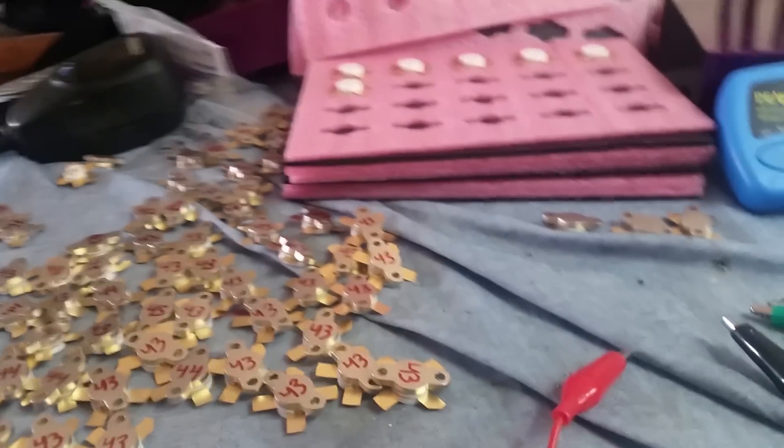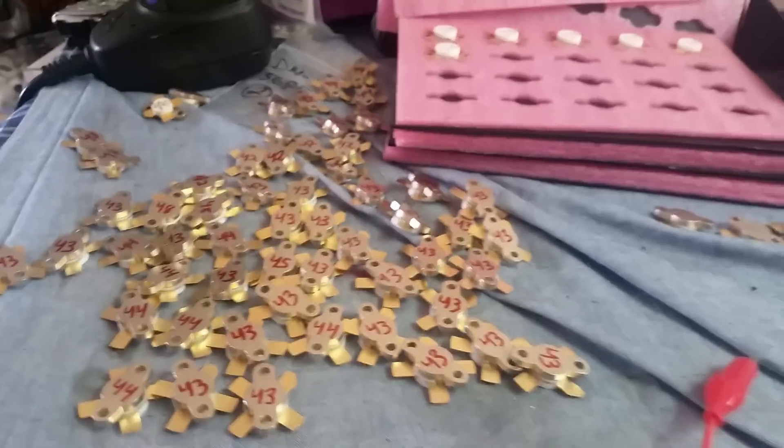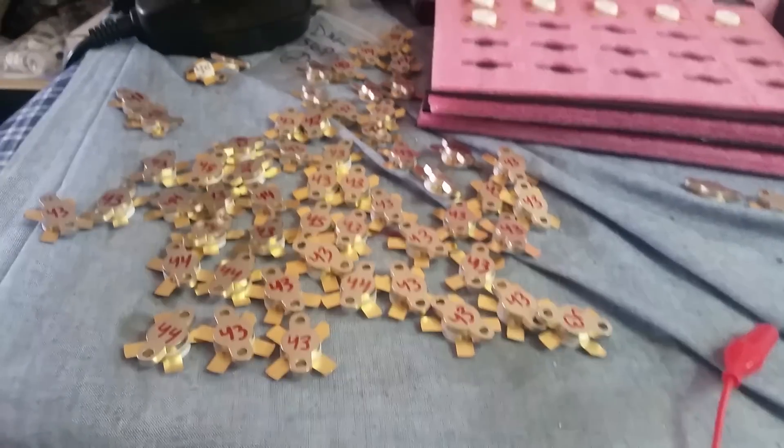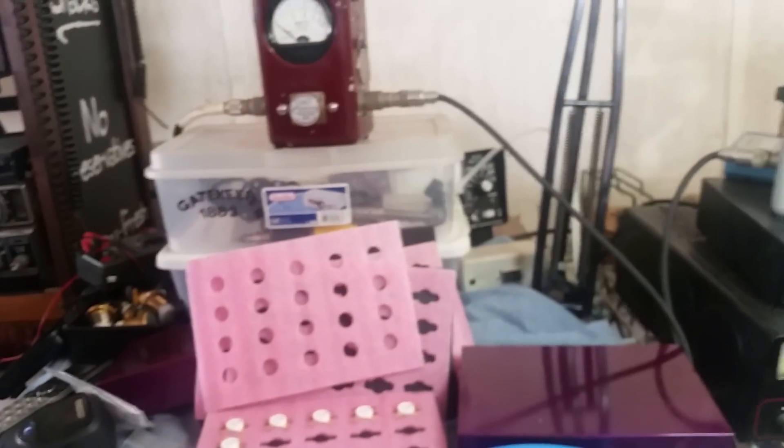We ain't gonna get no deeper into that. Old Gatekeeper out here in the northeast end — I got some shipping to do. We got to get these transistors packaged up and I'm gone. It's HG nation, baby. Bye-bye.